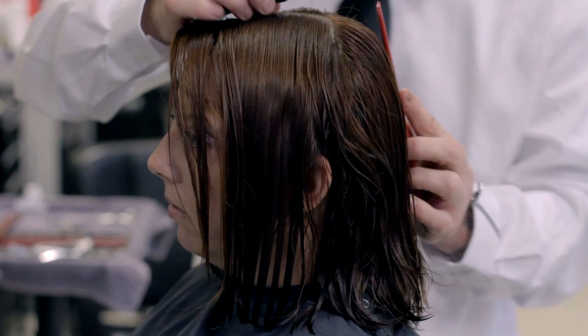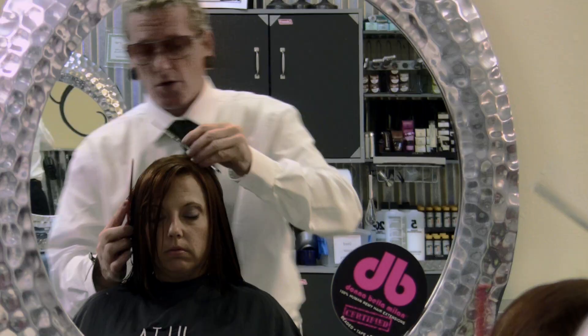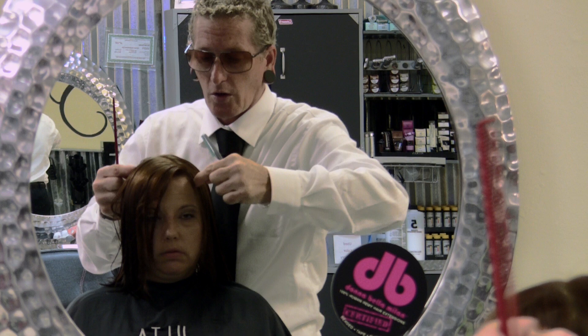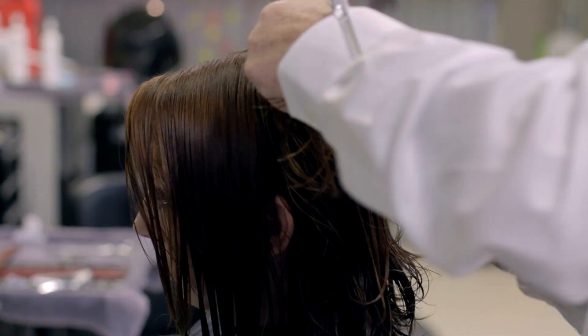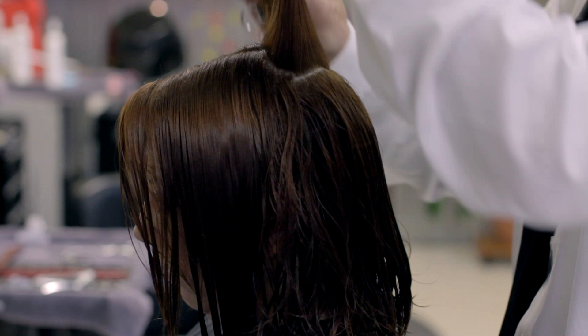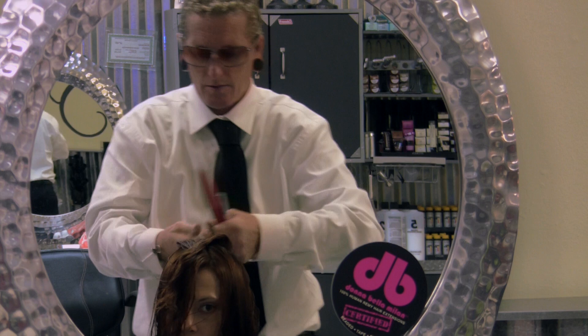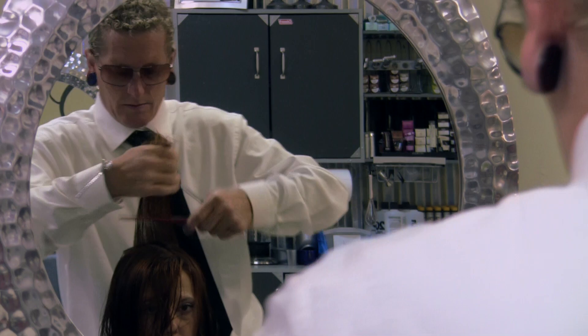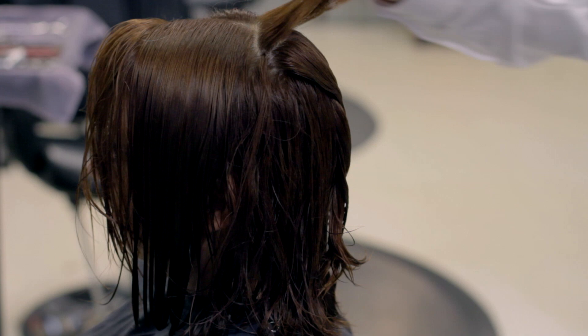We've established our length line. Now we're going to work in the perimeter at the half point of the head — the ridge. That's found when we take our shear or two combs and meet, and this will be the ridge or the half point of the head, which falls on the side. From the front view it would be around here. We're going to section that out. I want to see where I want my interior movement to start — midway down.